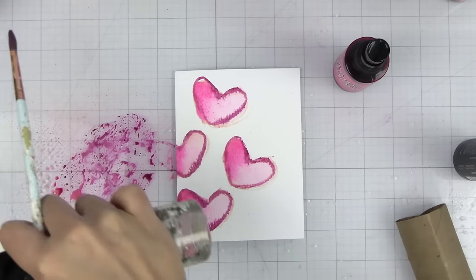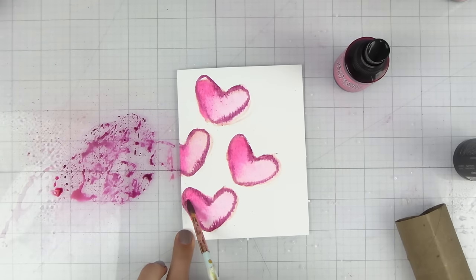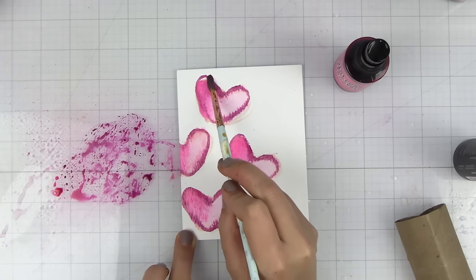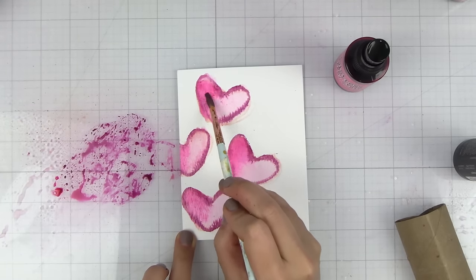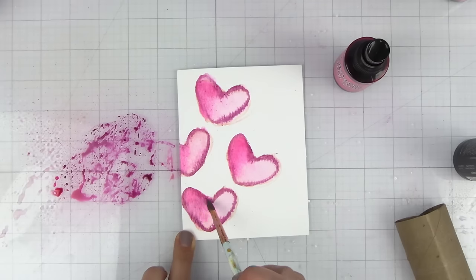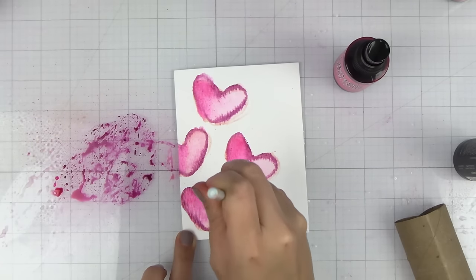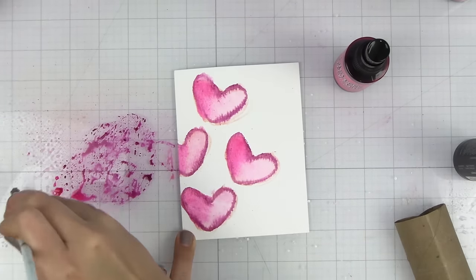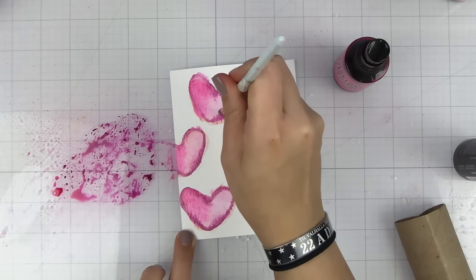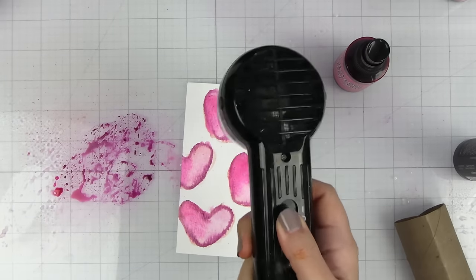Adding some more water and blending this out a little bit — mainly in the area that has that dark pink. I'm going to pounce my paint brush onto the other areas just to let it blend up a little bit more, but we can go back in and make a harsher line if we want to. Now I'm going to heat set this.